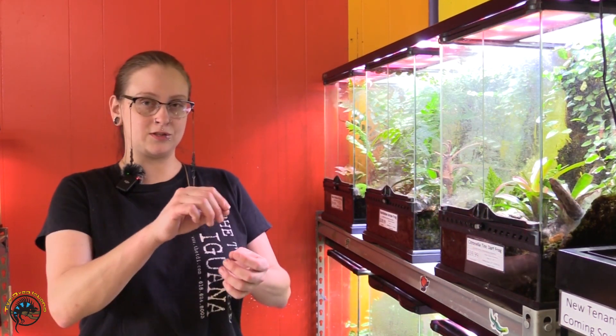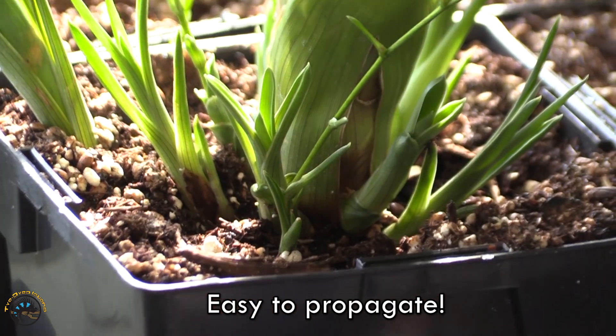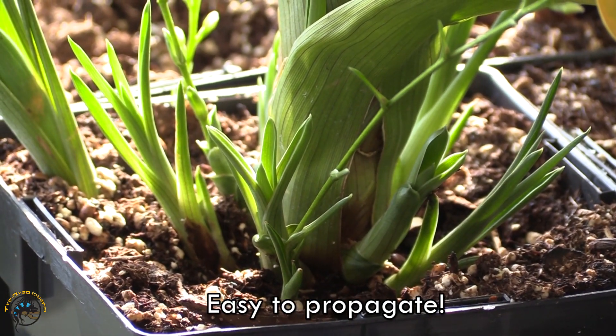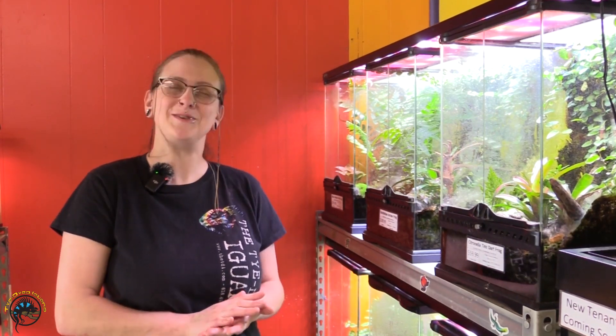They also do something called pupping. Essentially they'll start shooting off little baby bromeliads. They're kind of cute. After they start rooting, you can cut those off and then have more bromeliad plants.